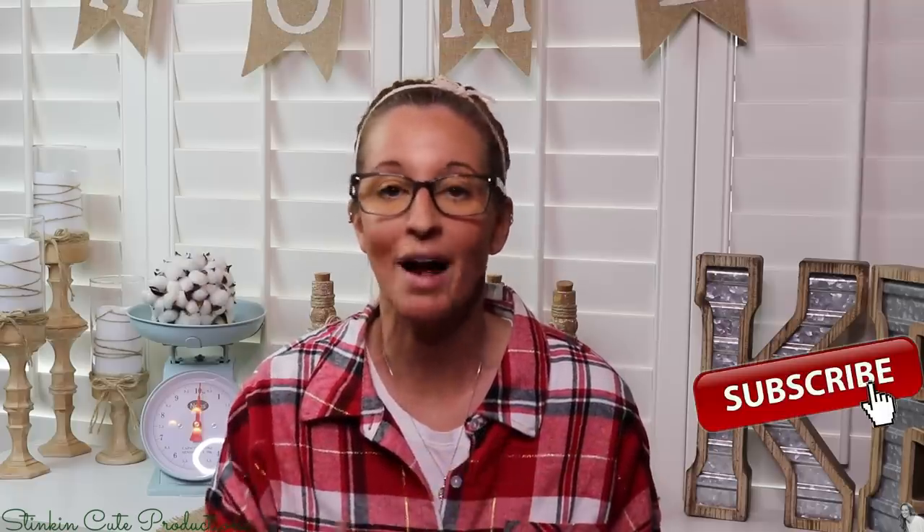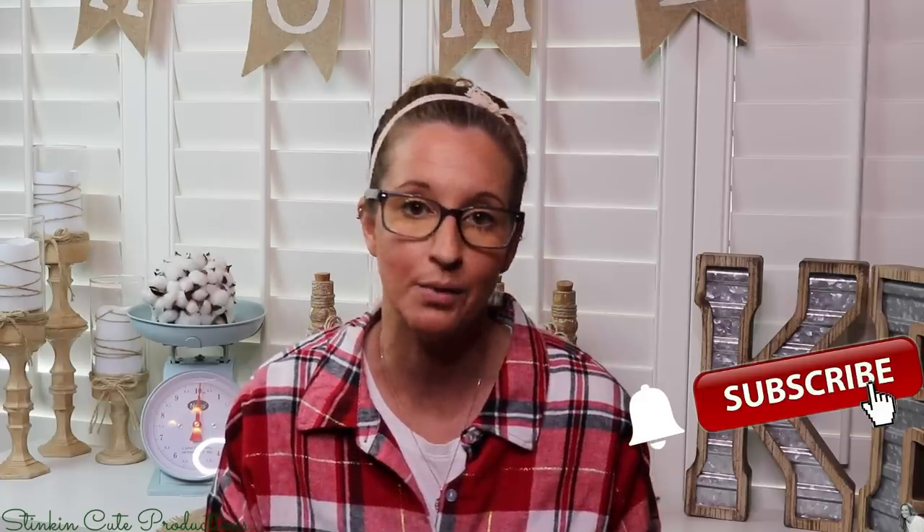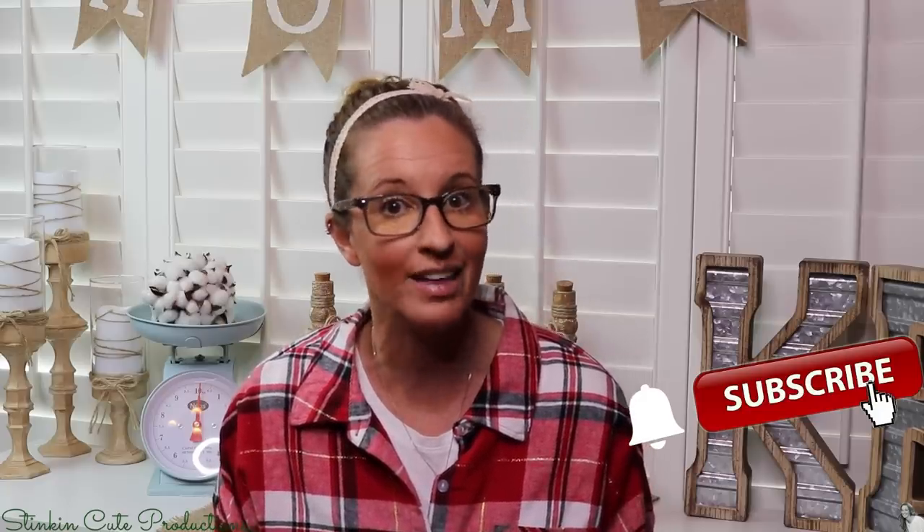Welcome back to Kelly Barlow Creations. If you're new to my channel and you're stopping by for the first time, thank you for stopping by. Stick around a while by clicking that red button for more crafting on a budget videos to come. If you click the bell, YouTube should notify you every time I'm uploading a new video. You can also find my social media links in the description box below.